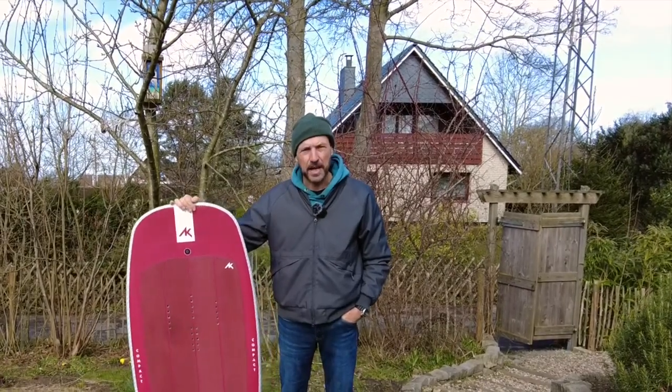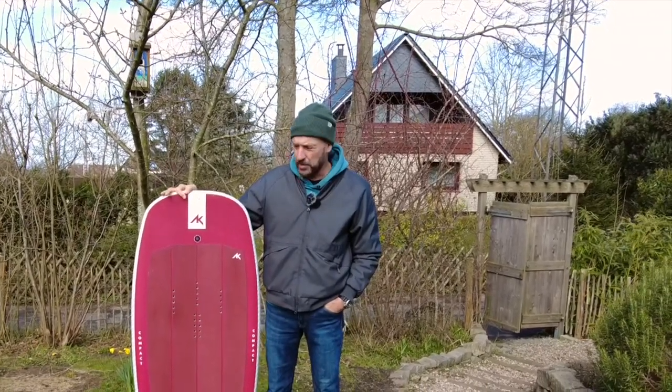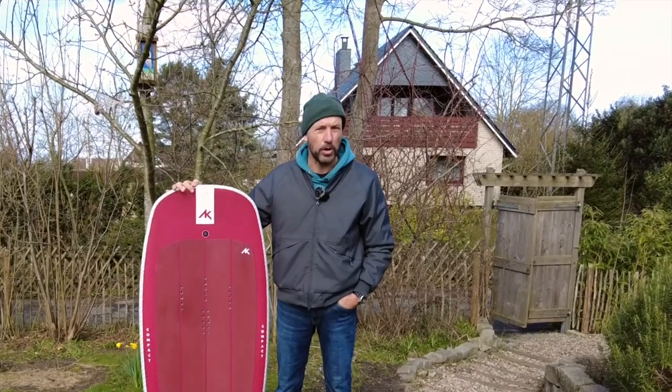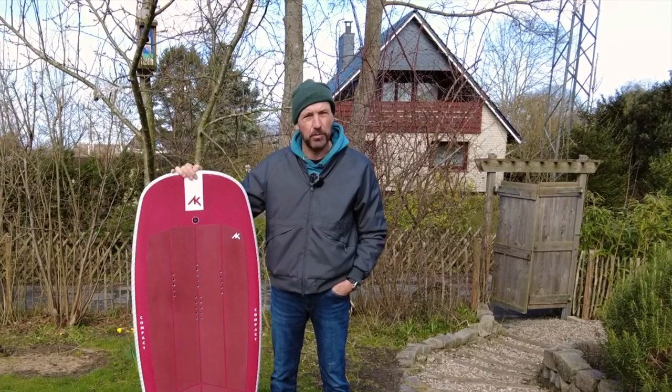AK was founded in 2018. They build surfboards, kite things, and now wingfoil things and hydrofoiling — foils, boards and so on. The first board from our test series is also this Compact Board.